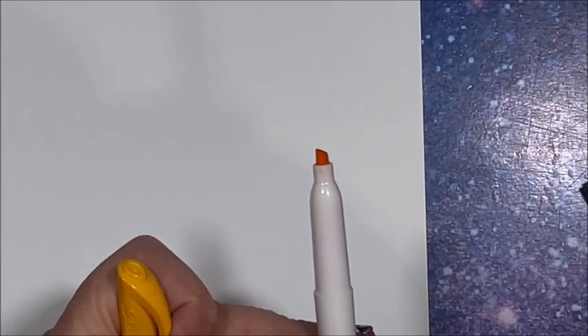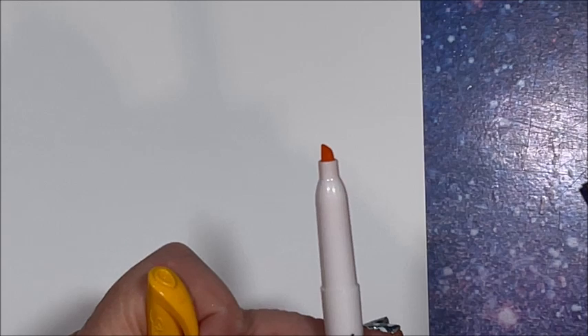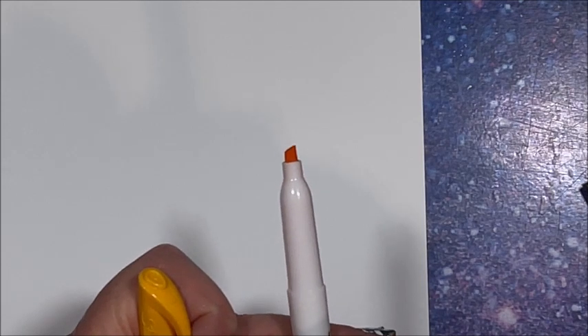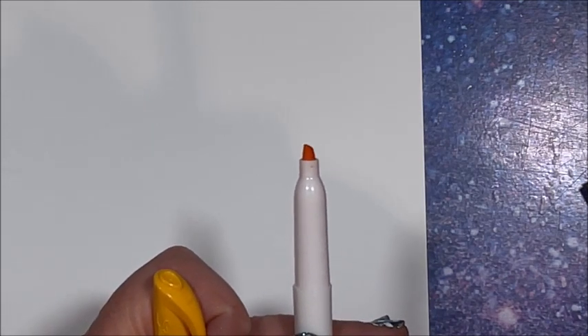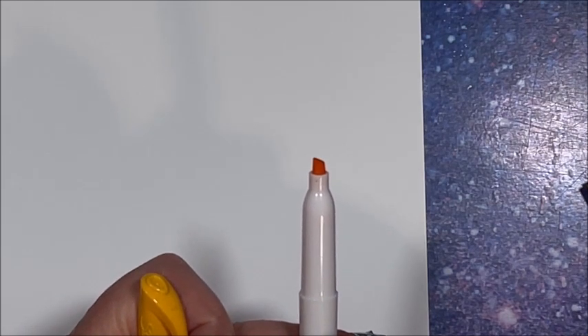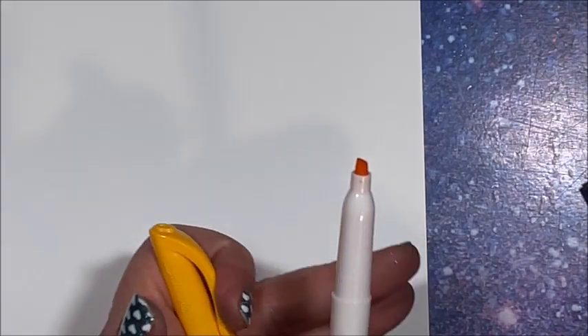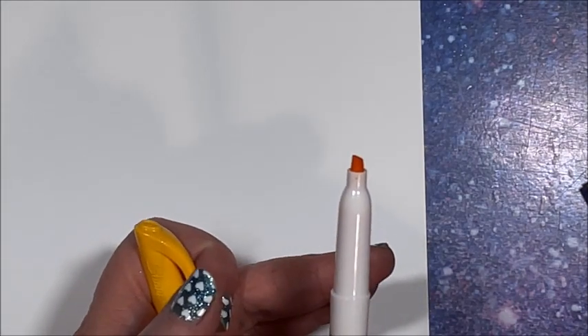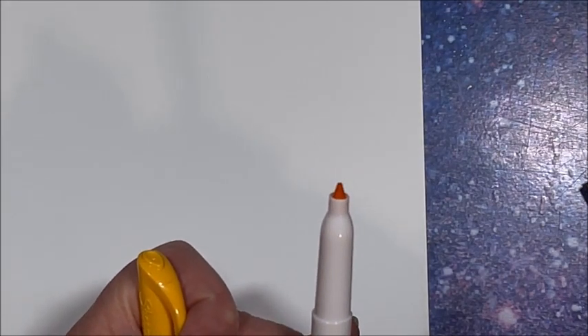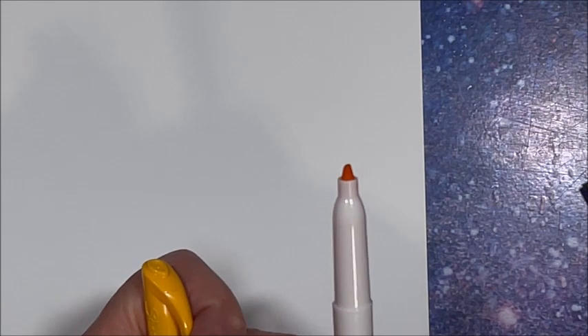Oh my gosh, look at that itty bitty little chisel — it is so teeny! It is even quite a bit smaller than the Tombow and Shuttle Art alcohol markers that I've shown on my channel that have these smaller chisel and bullet tips. This is very, very tiny, wow. So yeah, as normal we do not have color names or anything whatsoever, but let's see how they work.